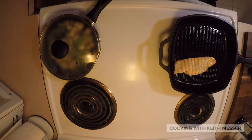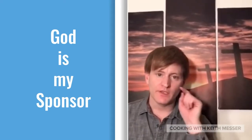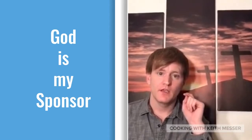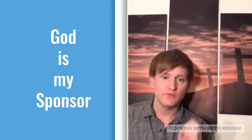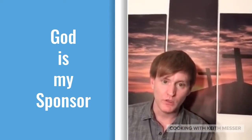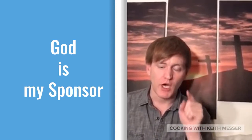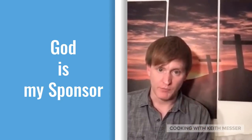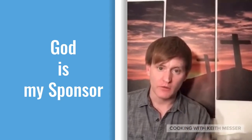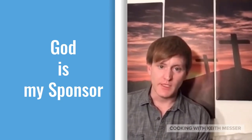And now a brief word from our sponsor. Hey guys, this is Keith Maser, and I just want to remind you guys today: no matter what you're going through, no matter how hard your life is right now, don't forget — don't let the struggles of this world cause you to forget who you are. You are a child of God. Your prayers are capable of calling forth the rain or causing the rain to stop in your life. You are powerful in the name of Jesus Christ.